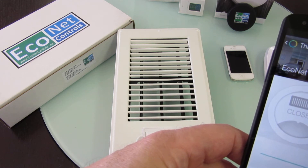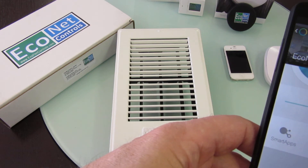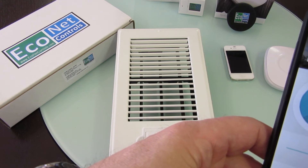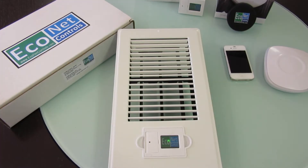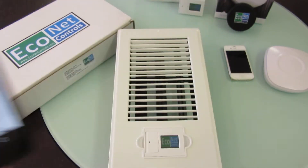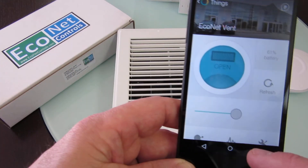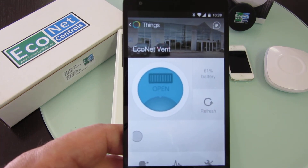In the device detail view you can do the same open and close, relabel it, and check the activity history. You can also open it to a partial position — I'm scrolling to about 50% and it calibrates first, then goes to about halfway. Let's try 20%: it calibrates and then it's just opened a little bit — hard to see on camera. I'll close it all the way and then open it all the way.